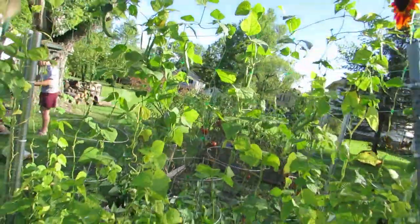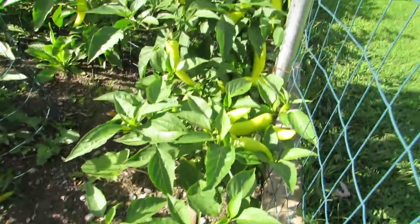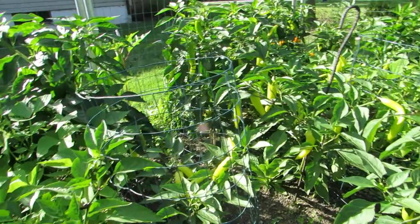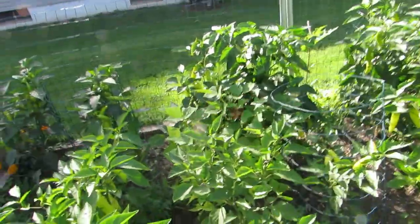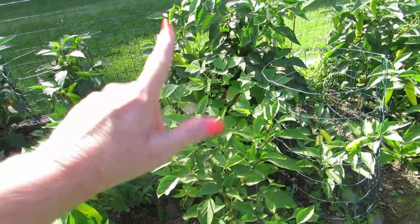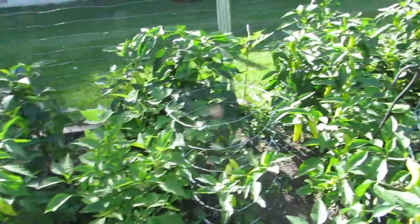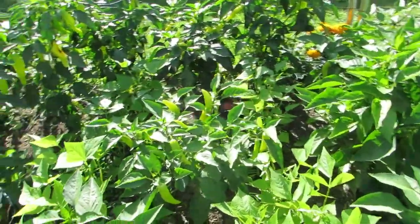I'm not real crazy about the pole beans — we didn't get too many off of them, so that's why I planted more. They're growing, they have flowers now, so I'll be able to can a lot of green beans. Let me turn you around to the actual pepper garden. Look, can you see in there? There's peppers! I've picked so many peppers already, we've been eating peppers for days. I did plant some green beans in there where a pepper plant didn't make it.